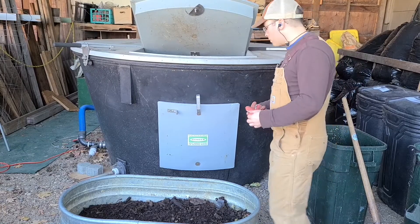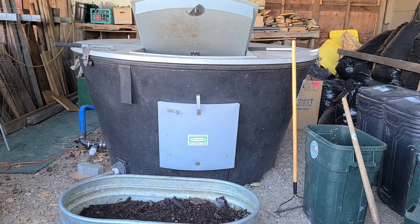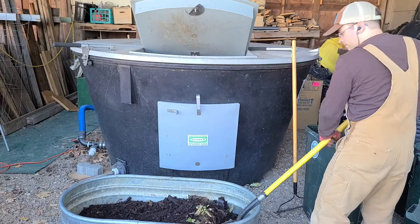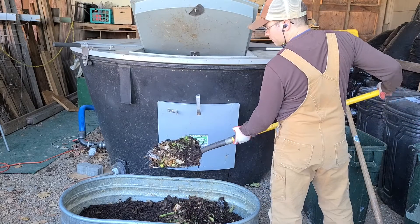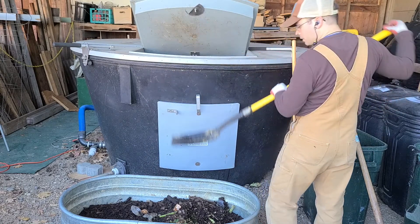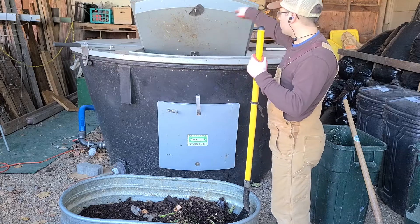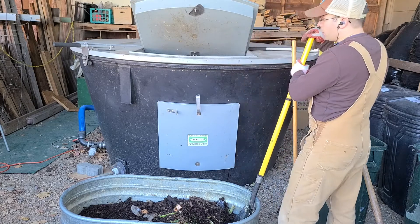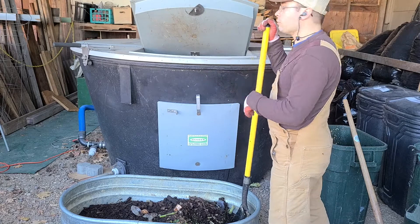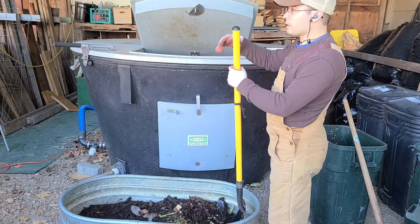Now I'm taking the mixed food waste — as you can see it's fairly well mixed — and dumping it into the tub opening. If you want to load the tub in different sections, you can spin the lid and load into a different section. Today we'll be loading mostly into one side, and you can use a mud rake to move the material around inside, or just turn the auger on and it'll spread the material out.